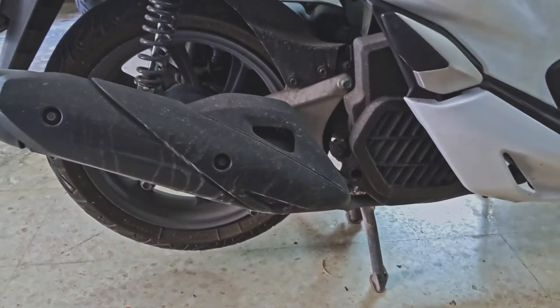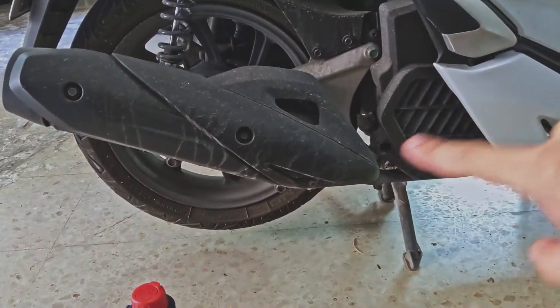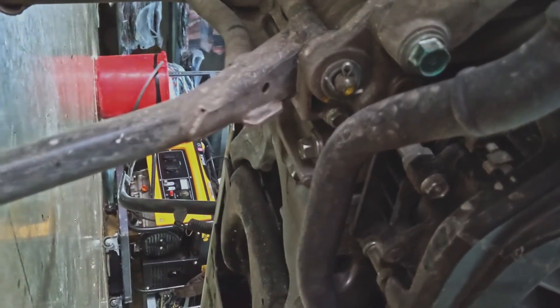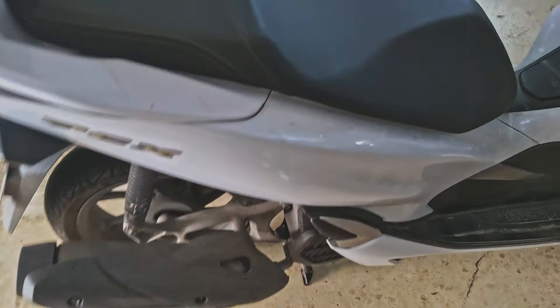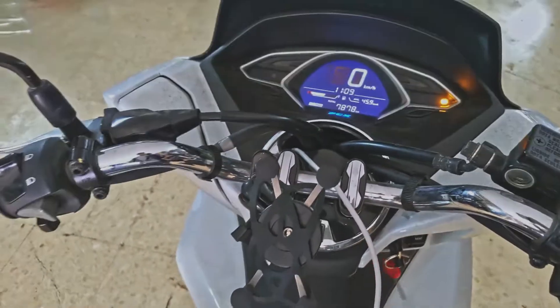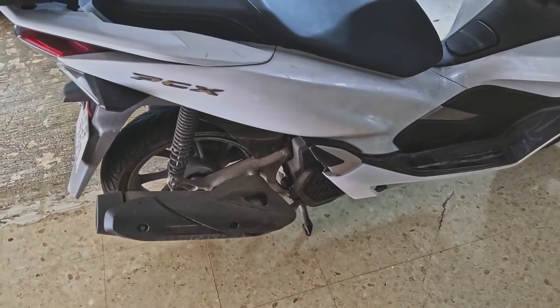Let's start the job. The first thing we need to do is remove the drain plug, which is located on the exhaust side. It's under here near the center stand — this bolt over here — and it takes a 12 millimeter socket. Place something to catch the oil before we drain it. I'm just going to start it up to warm up the engine, as the oil flows much better when it's a bit warm.